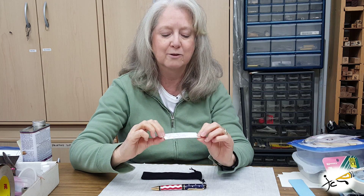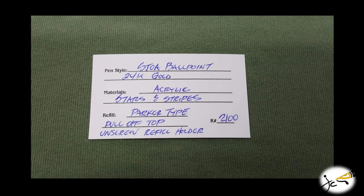On the back of the card, you will find information regarding the pen style, the hardware materials, and the pen body materials. Also included will be the refill type and how to change the refill. These refills are available at your local office supply stores. Also on the back is the registration number for your pen.